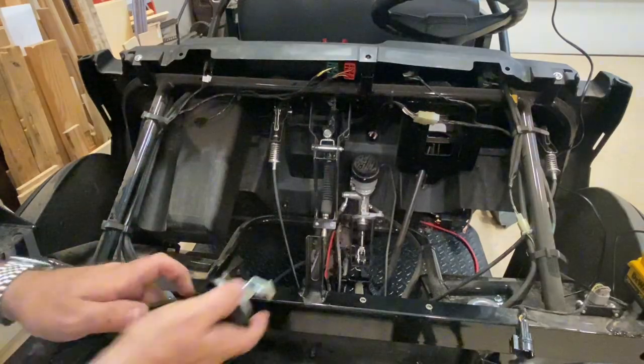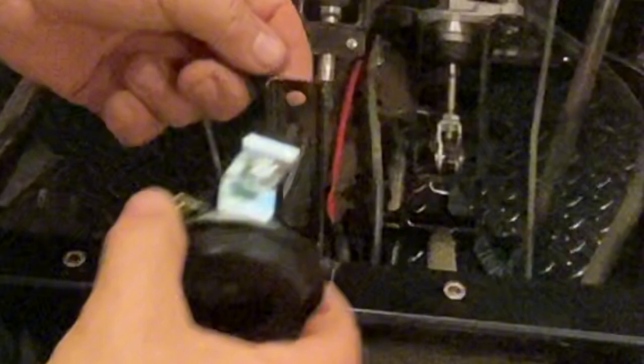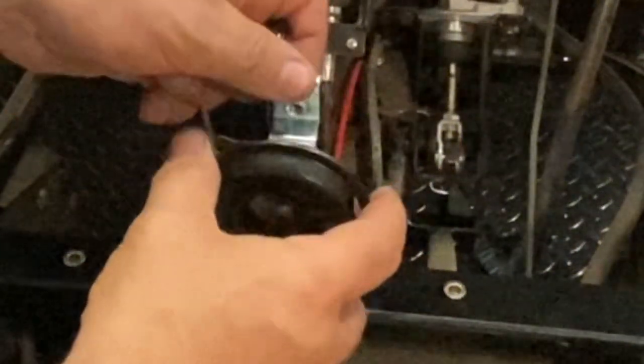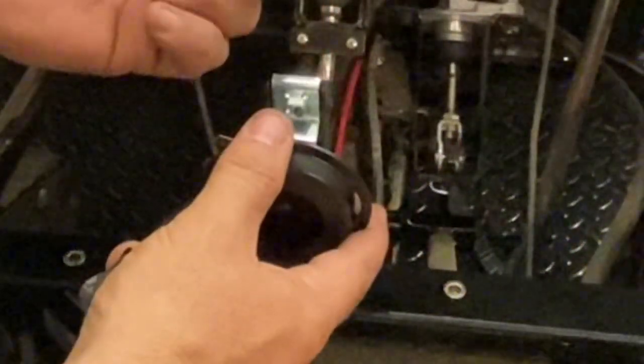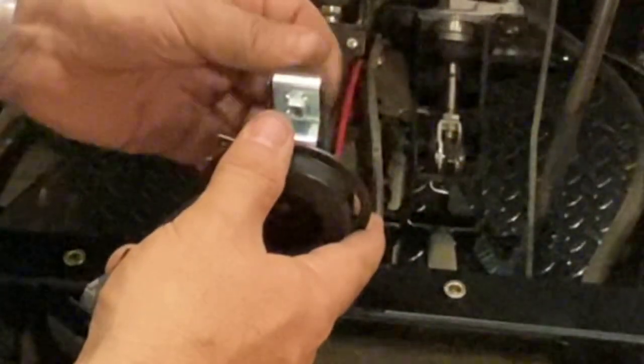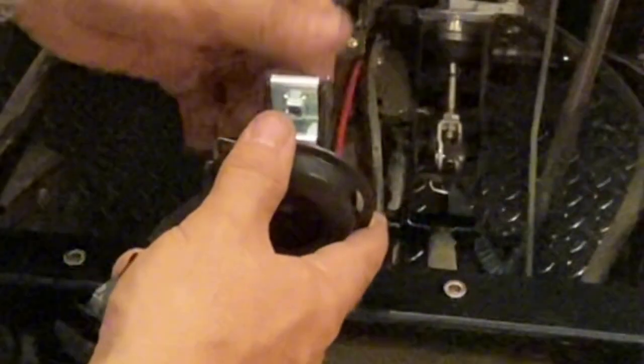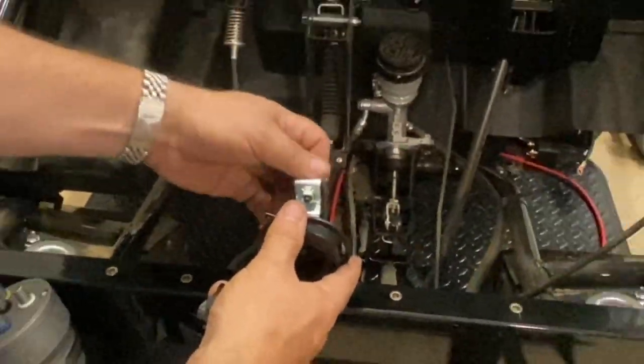Your horn is going to connect here. There was a plastic plug in the front connecting into here, but now it's going to be replaced by this bolt that they provide you. You're going to go through the trunk when you put the hood back on and then screw this in like that.